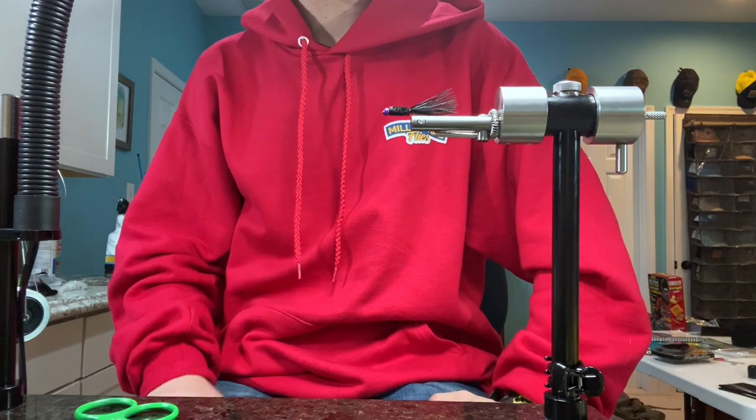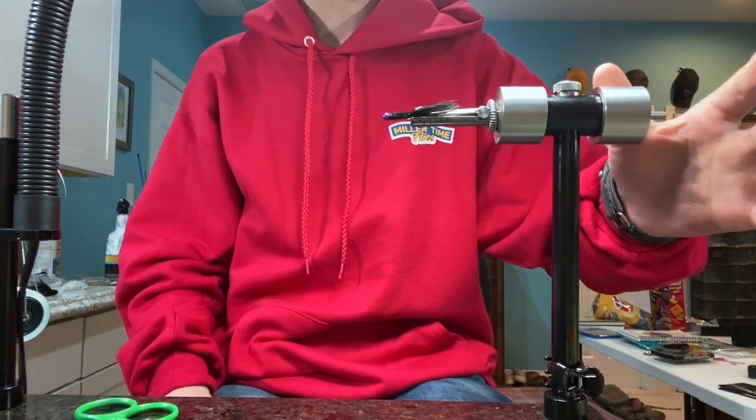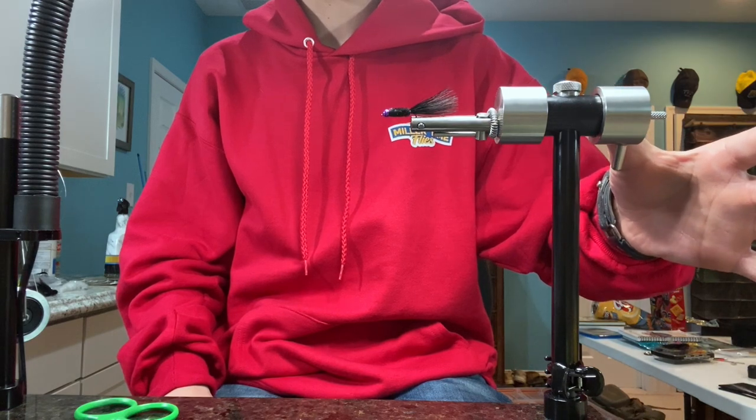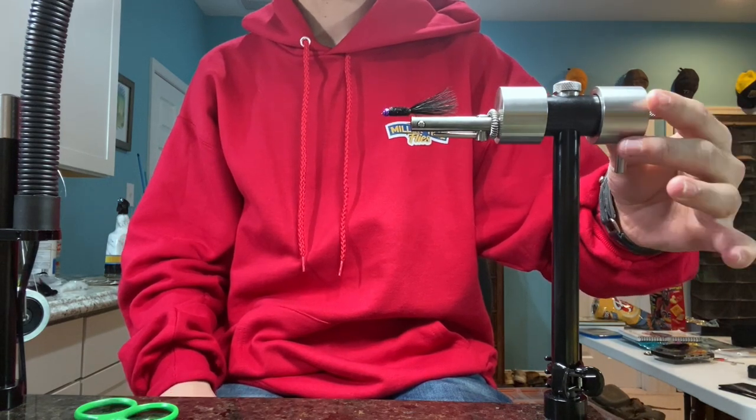Hello everybody and thank you for everyone who attended my beginners fly tying class. What we're going to be tying today is the simple O'Neill fly fishing shad crack fly that we tied during the class.